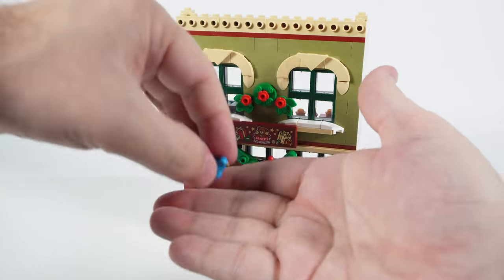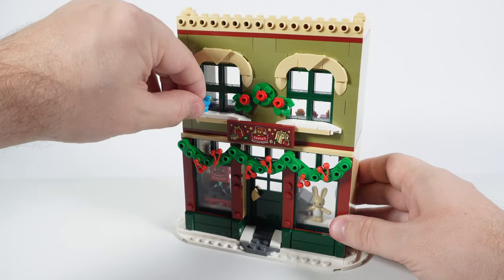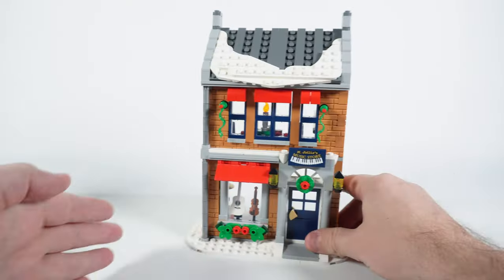Other than that, the facade is also decorated with a Christmas garland and a wreath. As a final touch to the building, we put a small bird on one of the window sills. And that's it for the set.